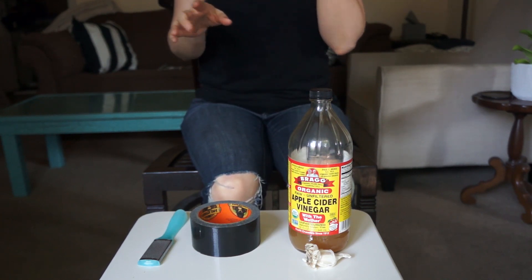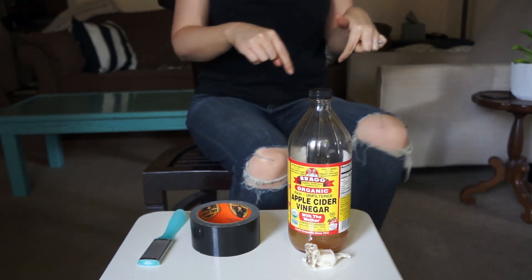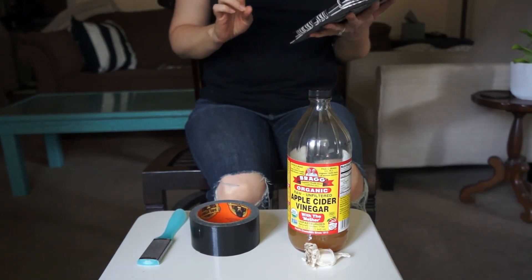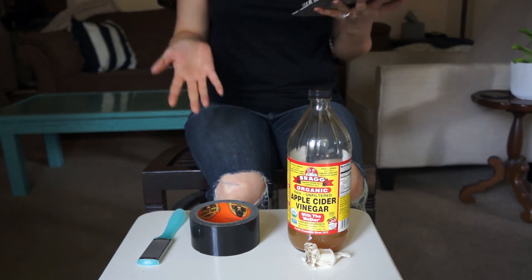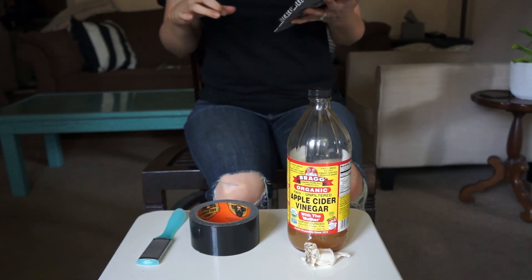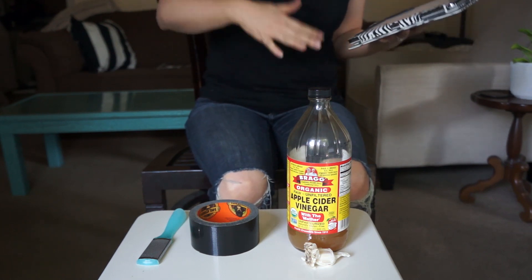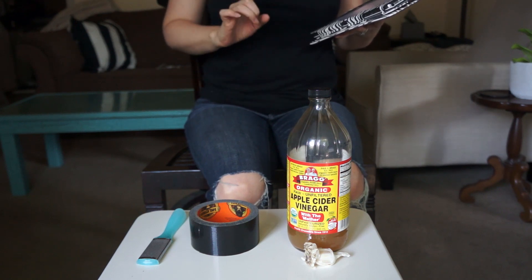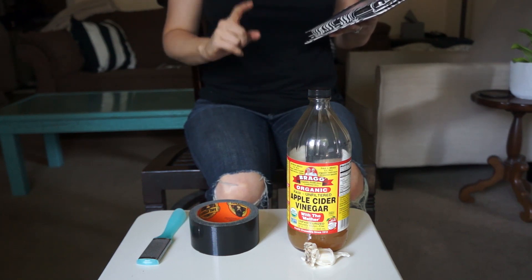I'll link the citations for all the research studies and articles I mention in this video below in the description bar. So based on the research I was able to find, it seemed like the duct tape method was a popular discussion in the early to mid-2000s. The first study I could find that looked at this method was conducted in 2002. It investigated the effectiveness of treatment for both duct tape and cryotherapy, so it was a comparison between the two. The study concluded that duct tape occlusion therapy was significantly more effective than cryotherapy for treatment of common warts.